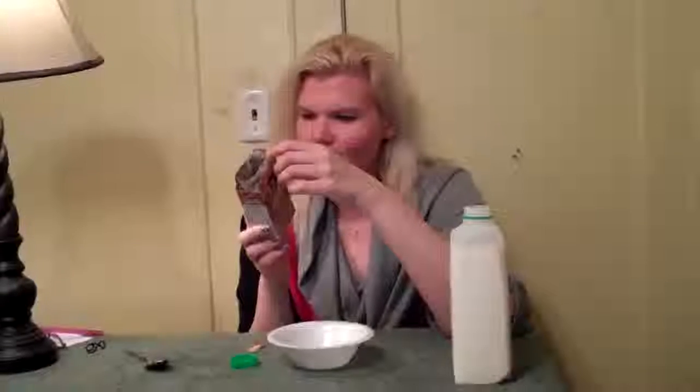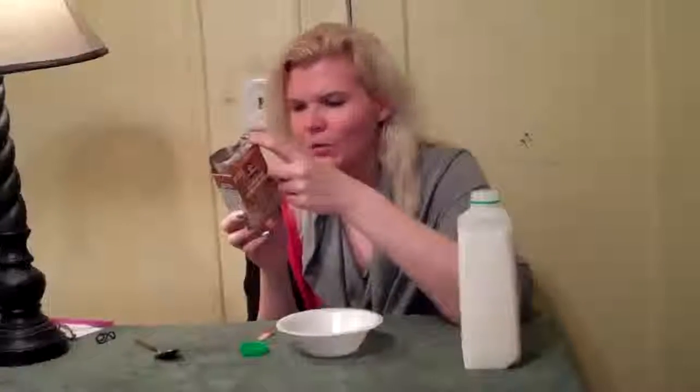I got this new product from Quaker. It's their Oatmeal Squares and I'm going to try it for the first time. One package is 160 calories — that's without milk — and it is 14% of your daily fiber.